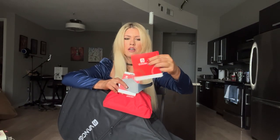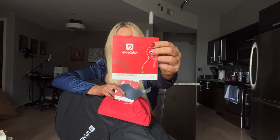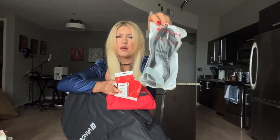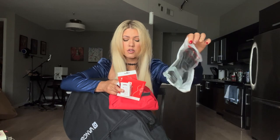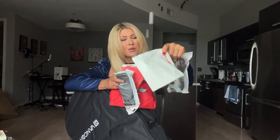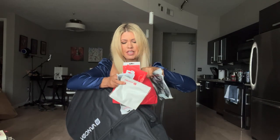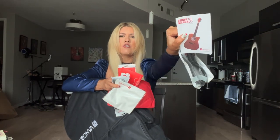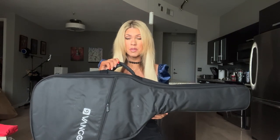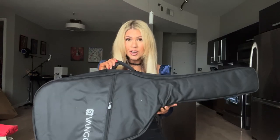Strings — size 11s. Okay, it comes with a set of size 11 strings, that's super helpful. A tuner — that's the first thing I'm gonna be opening up. An instrument cable — definitely need an instrument cable. A strap, so we can play standing up. A cloth so you can keep your guitar nice and shiny and clean. And an owner's manual. That is a complete beginner's kit! Now that we've looked at the kit, let's check out the guitar.